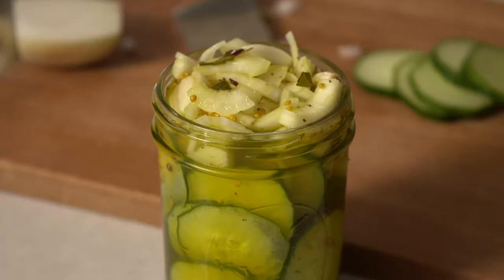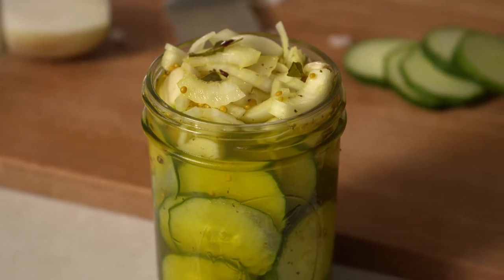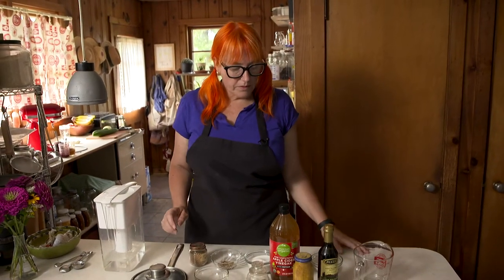Hi, I'm Kate Young and this is Earth Eats, and today we are making some quick pickles. This is kind of a bread and butter pickle — it's a little bit sweet, a little bit sour. It's my favorite fridge pickle to make. It's a fresh pickle; you're not canning it or fermenting it or anything. It's a vinegar pickle, so it's really simple to make.